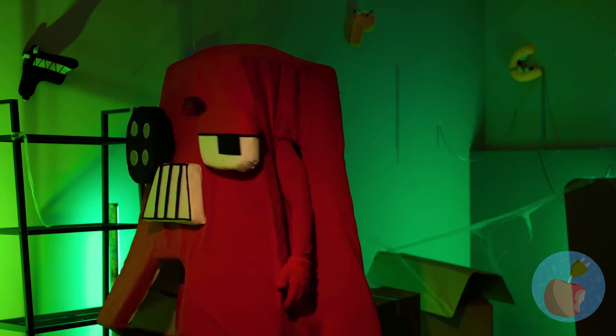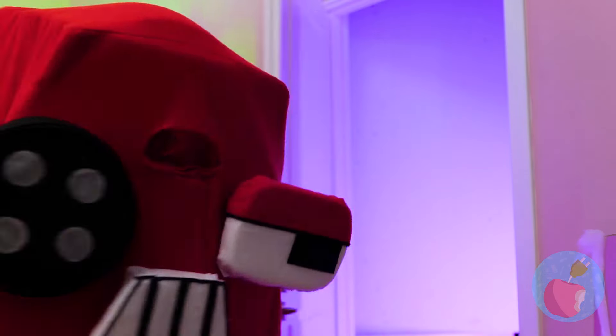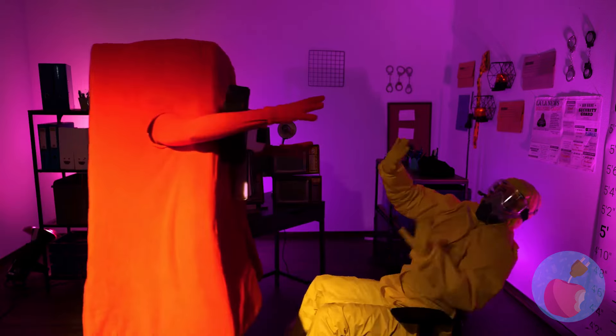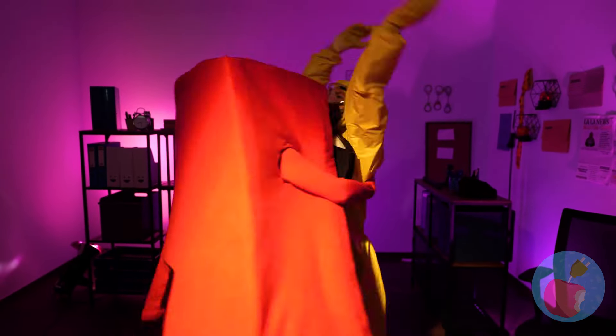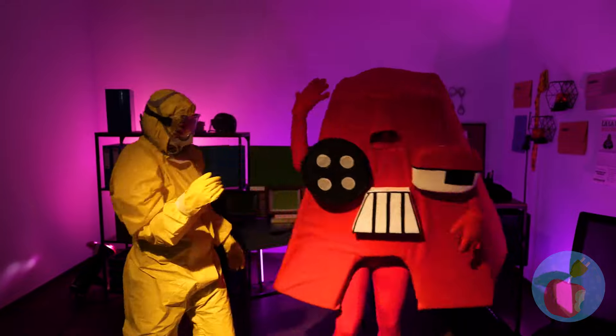Hold on — I think we're saved. Quick, the door's unlocked. You know he's been waiting a while for this. A great big hug, of course. Gotta love a happy ending.